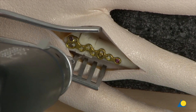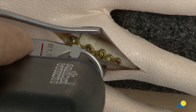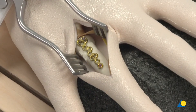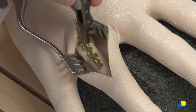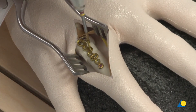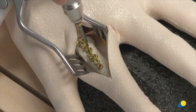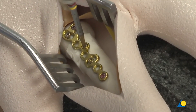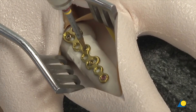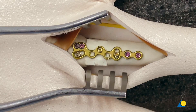The graft will be fixed to the plate with a cortex screw in the usual manner. The fixation is completed with the insertion of two more locking screws: one into the plate head hole and the other into the plate shaft hole.